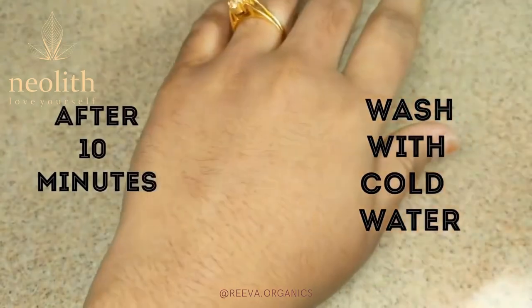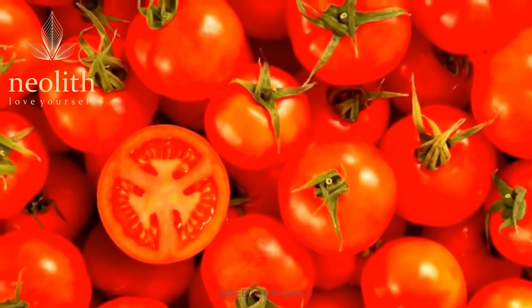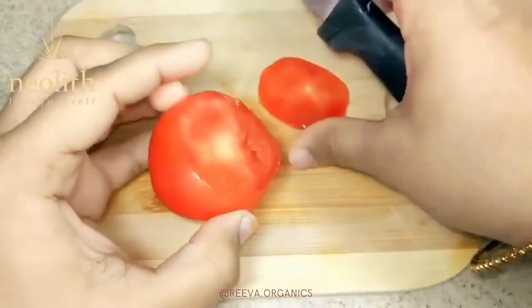This is one of the best effective anti-tan face packs which brings glowing skin. The second effective home remedy for tanned skin is tomatoes. Yes, tomatoes are the most common ingredient we use in our cooking. If you are sensitive to lemon, then tomatoes are the easiest and safest method to remove tan.